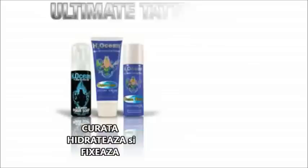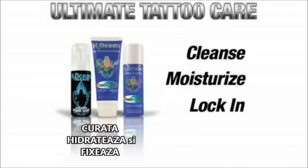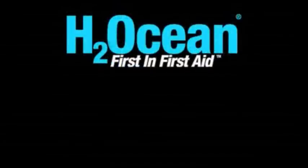Designed especially for the tattoo enthusiast, the Ultimate Tattoo Care System will cleanse, moisturize, and lock in your new ink. Let's take a minute to discuss this revolutionary new three-step aftercare system.